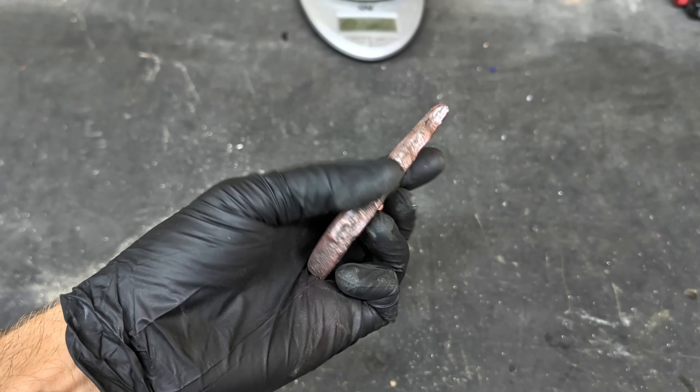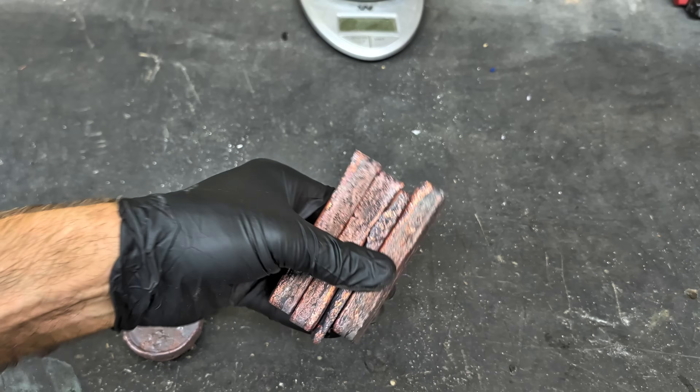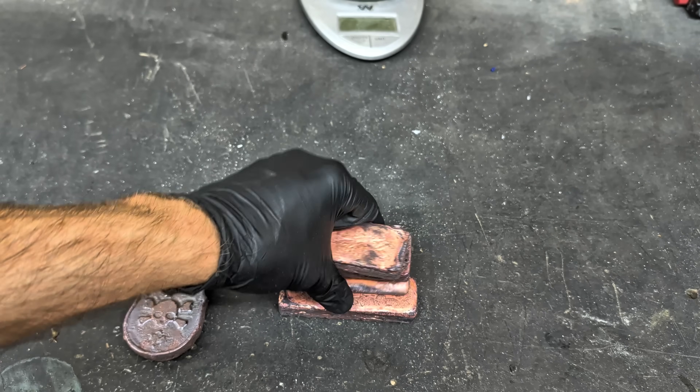This really did turn out pretty good. I like the texture that was left on the back of the pour. That is something that I like about the open mold pours — the texture that it leaves.